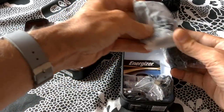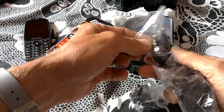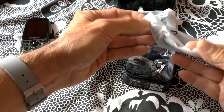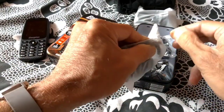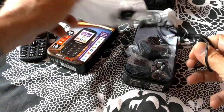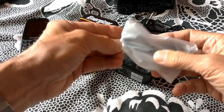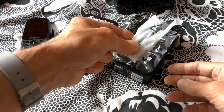A charger, which can be used for various different countries depending which adapter you put on. But as I have plenty of chargers, I don't even bother to unwrap it. There's also a cheap headphone — you can't expect too much when the phone only costs £40. And a USB to micro USB lead, to be used with a charger or connected to your computer.